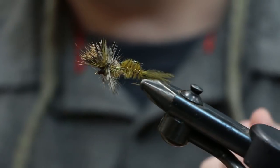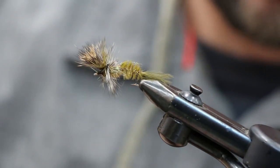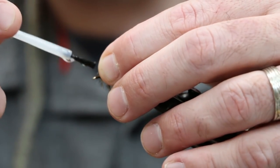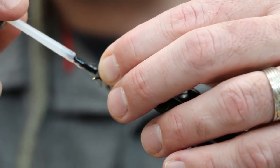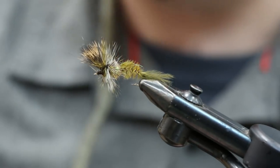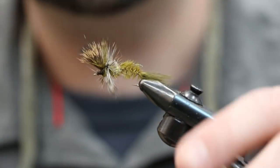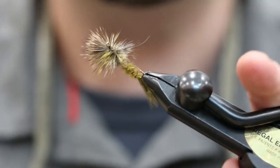Tie them off and apply a little bit of head cement. That's it — that's the green drake in the Quigley Cripple style. A great one to have in your box, and get ready for spring and the green drake hatch.